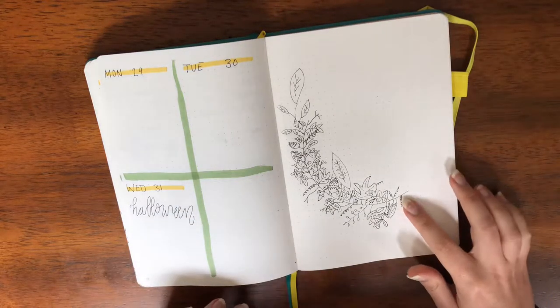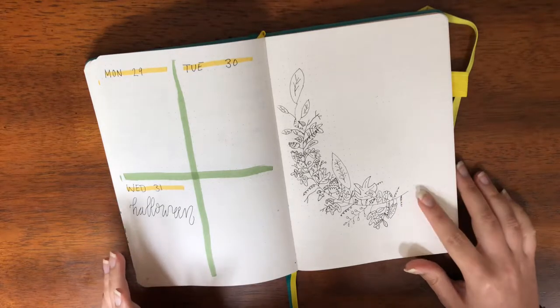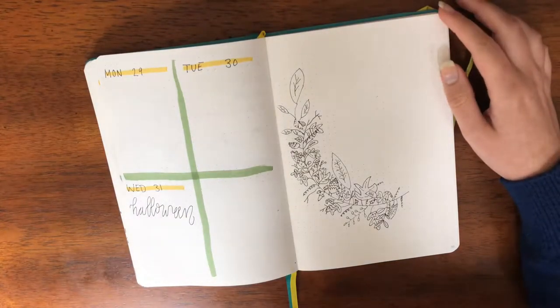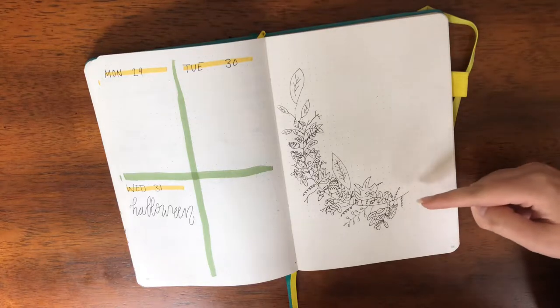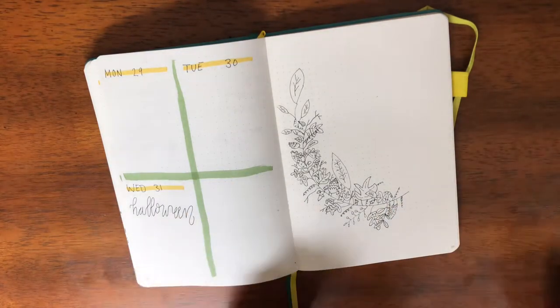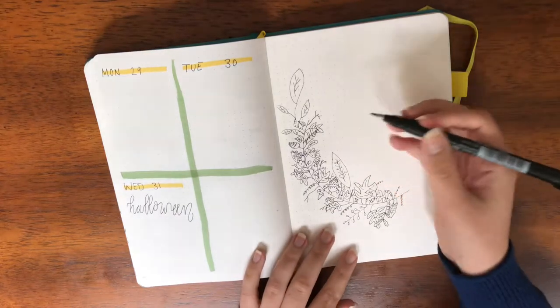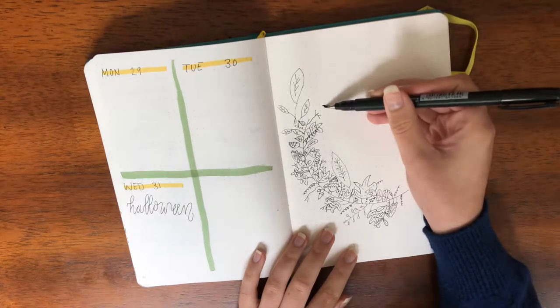I don't know if I want to color this in or not. Originally I was going to, but now I'm not really sure. So I think I'm going to post a poll on Instagram asking whether or not I should color it in, because I think it looks pretty good the way it is now, but it would probably look even better colored in — or maybe that would make it worse. So I'll put that poll on Instagram, but for now I'm going to put in...